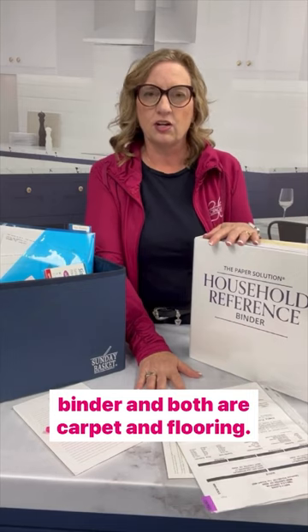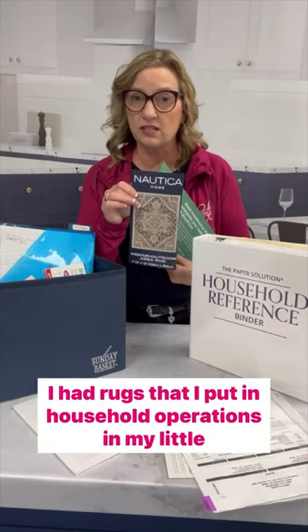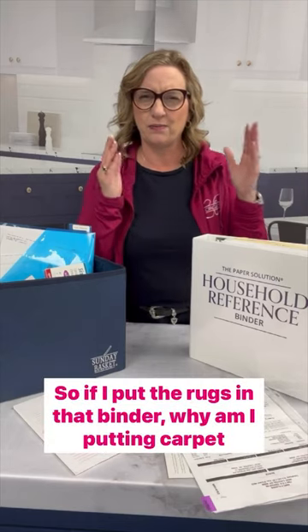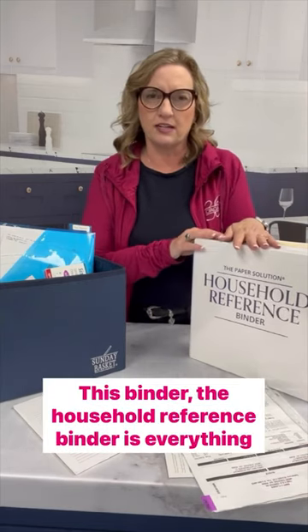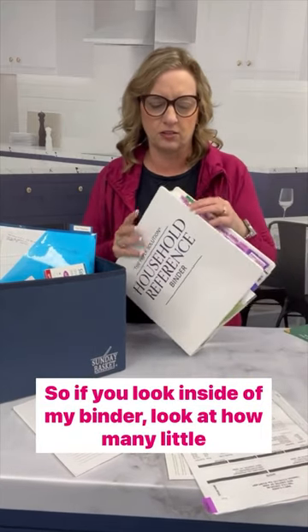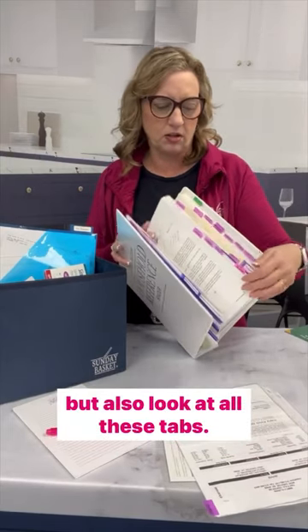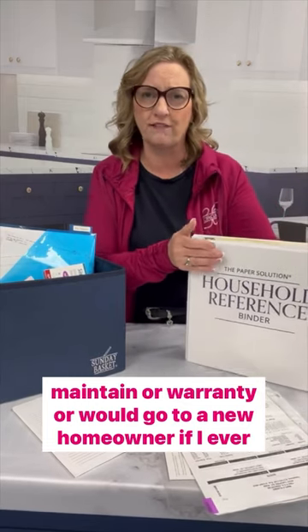I've got two things to add into my household reference binder, and both are carpet and flooring. Last week we did our household operations binder — I had rugs that I put in household operations and my little vacuum robot. So if I put the rugs in that binder, why am I putting carpet in this binder? The household reference binder is everything that you would give to a new homeowner. Look inside my binder — look at all these tabs. These are all individual things that I need to fix, maintain, or warranty, or would go to a new homeowner if I ever moved.